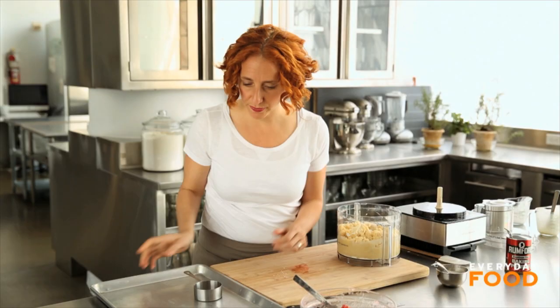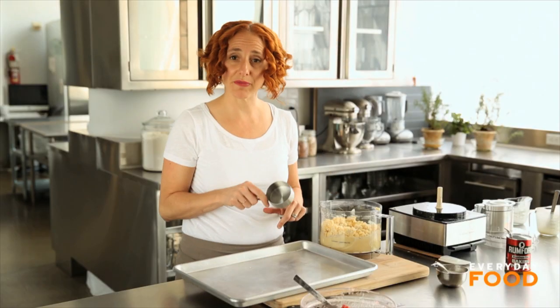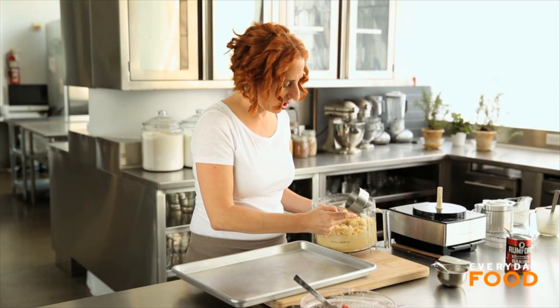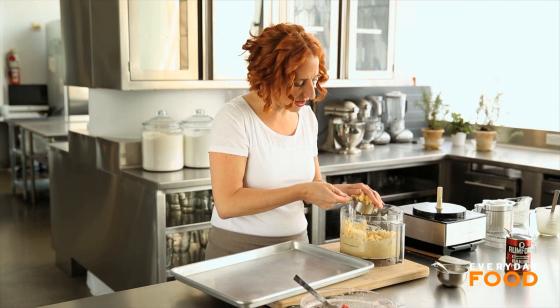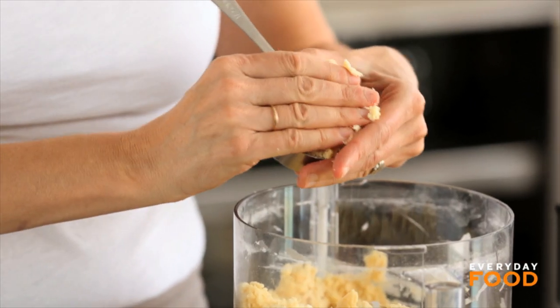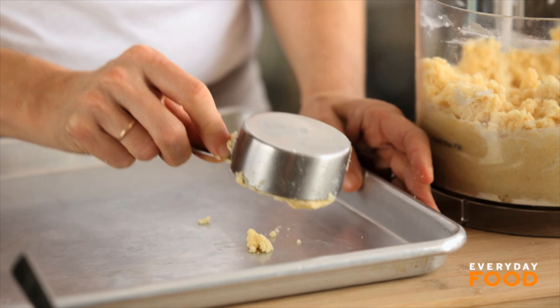Today I'm going to bake these on an unlined baking sheet. Use a half-cup measure to measure out your dough. Sort of pack it in — don't press too hard, but pack it into a half-cup measure to form them, and then just bang them out onto a baking sheet. You'll make about eight biscuits.